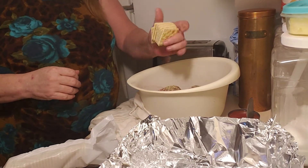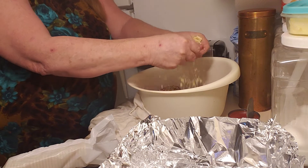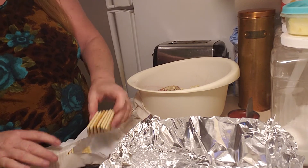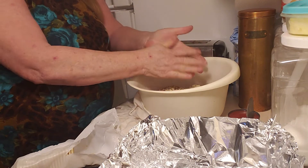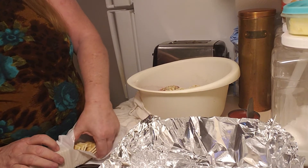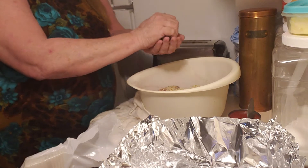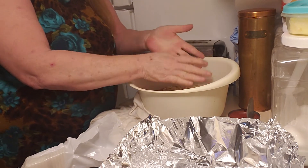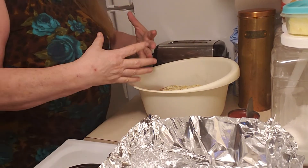Then you take some saltines, and I use about three of these handfuls, or whenever I think it's enough, and just crush them in your hands — just put them in there. It's okay if they're not in little tiny pieces; most of them will break up fine. Now what the crackers do is bind it together and give it a little bit of filling. You can use Ritz crackers or even cornflakes — just something to bind it together with the egg to make it stick together as a loaf.